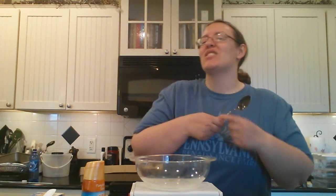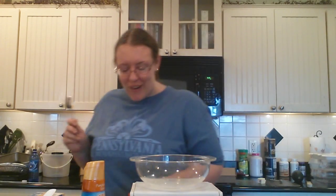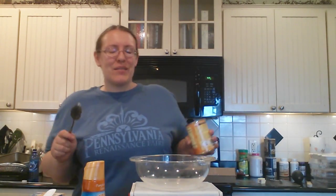Hey everybody, I'm back this week to do the promised pumpkin recipe. We are going to do pumpkin soup in the microwave. Sorry if I seem a little bit tired because I am fresh off of going to the Ren Faire yesterday for Time Travelers Weekend.